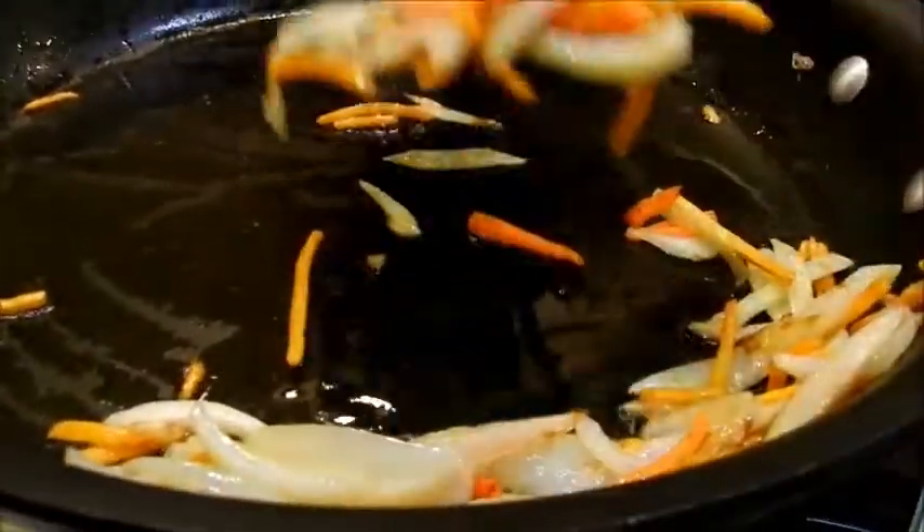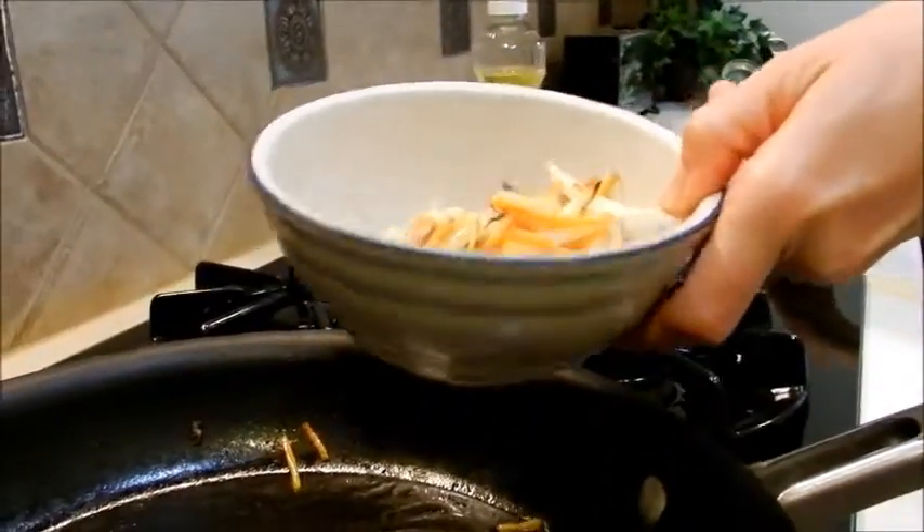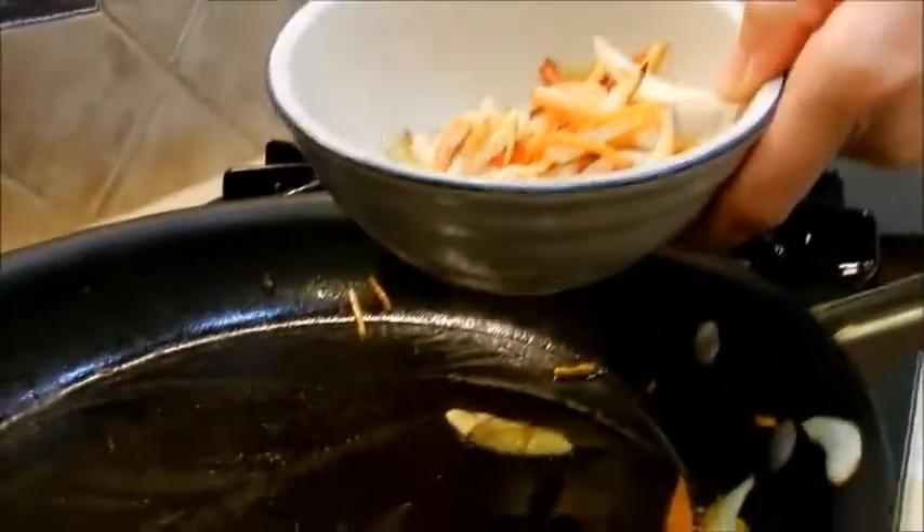Now that the vegetables are done, I'm going to take them out and put them in a bowl. Try to leave the oil that's in the pan — don't just pour the whole thing out or all the oil will come out too. I'll set these vegetables aside and turn my heat down to medium-low.